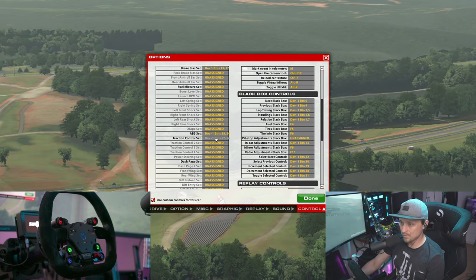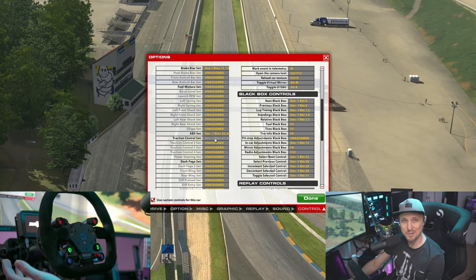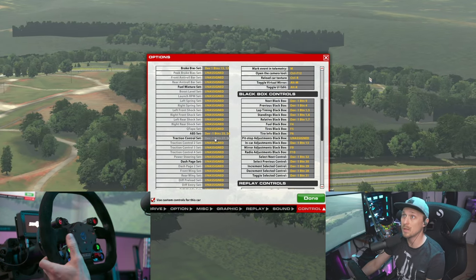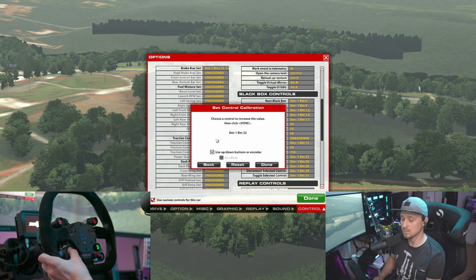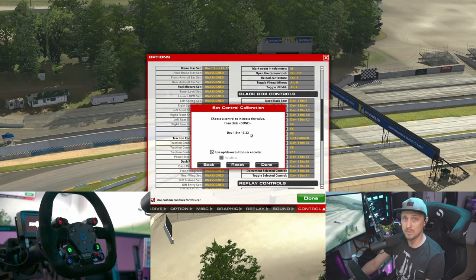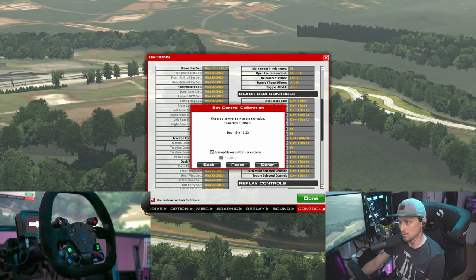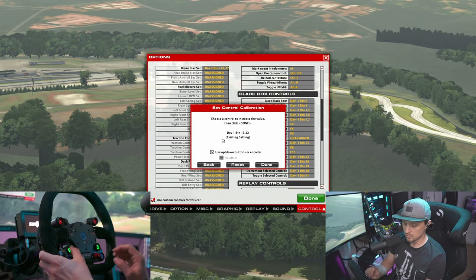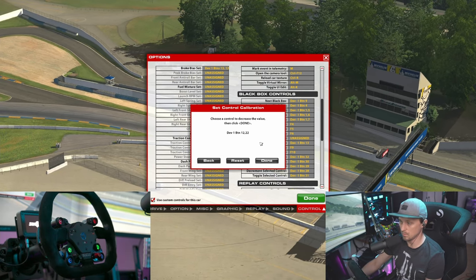And then for example, you want to have traction control as well, but you don't have a spare encoder. What you can do is sacrifice one button on your wheel to access a second layer of functions. So for example, I'll use this button here. What you do is you push this one and then you just do the same thing with the encoder. And as you can see now, it says device one button 13, 22. That does not mean button 13 or 22, but both buttons at the same time. So this is for increase — and the same for decrease. Now we have 12, 22. Done.